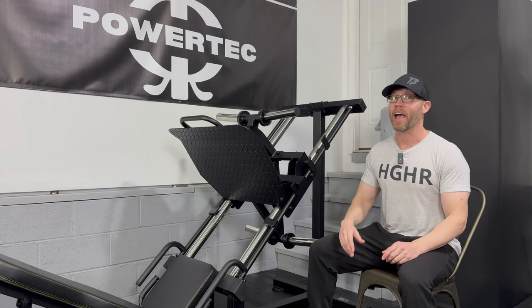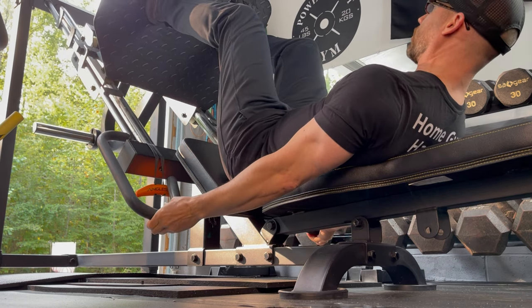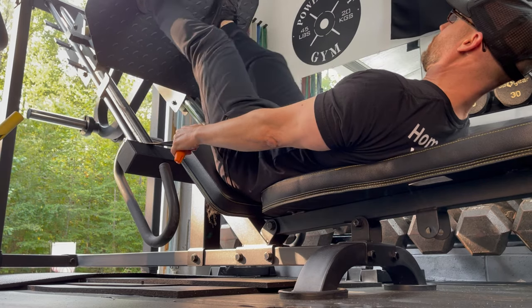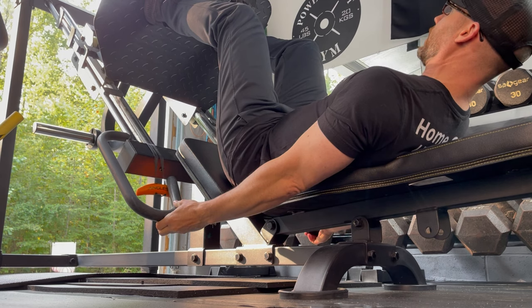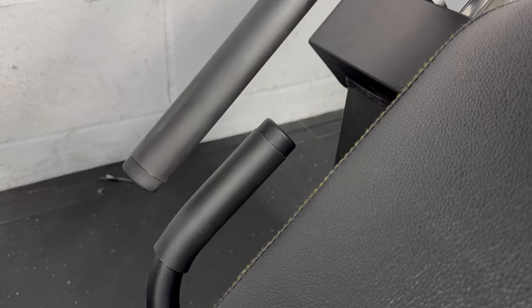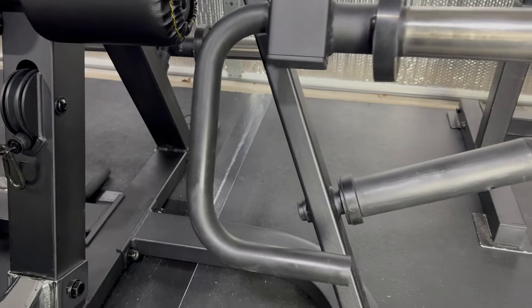In one of my older videos, I mentioned the handles — which also served as safety bars — as an area for improvement, and then I came up with a hack. When going really heavy, instead of grabbing the handles, I'd grab the Angles 90 grips, push off, let the handles fall out of place, perform my leg press, then move the handles back into place. Now, simply and ingeniously, Powertech welded handles onto the seat support tube. Each handle is about six inches in length with the same rubber grip found on the Levergem, Multipress, and most of Powertech's products.